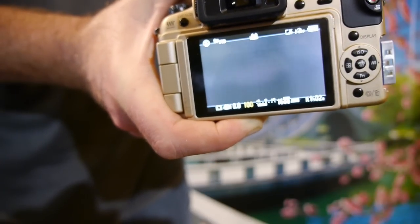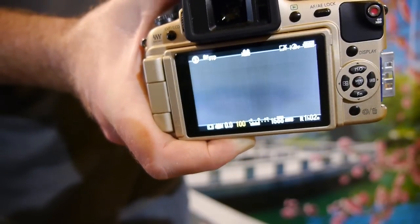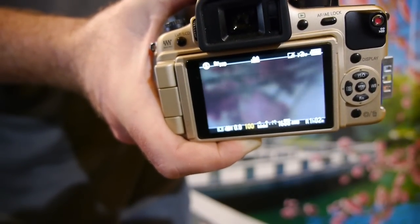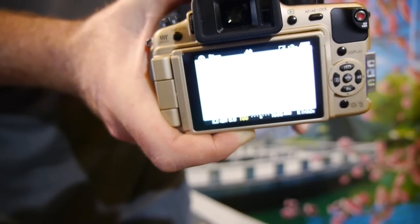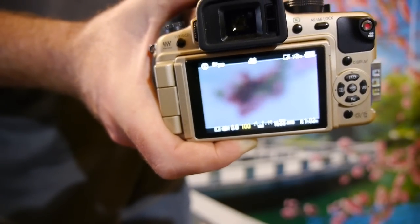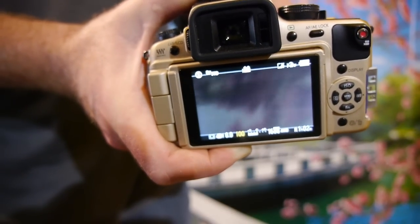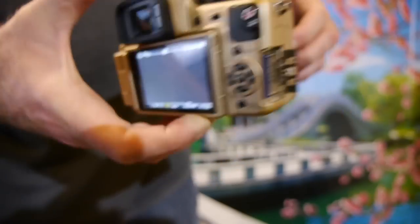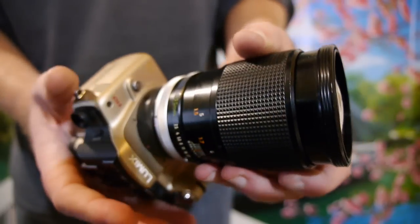So the 135mm becomes a 270mm with this adapter — so it's doubled. But there you can see the focus works, although I can't quite focus at this close distance, as does the aperture.